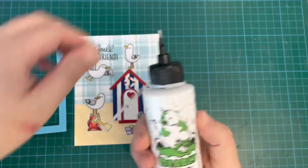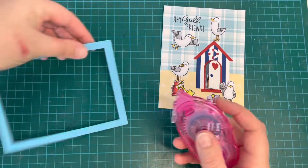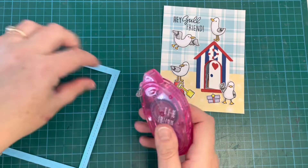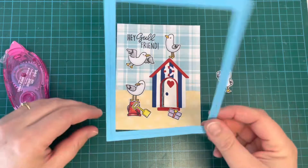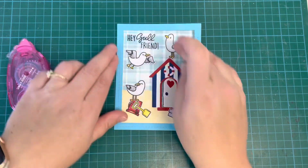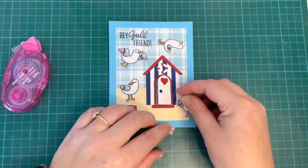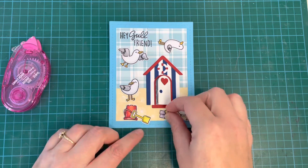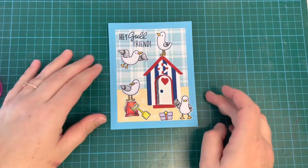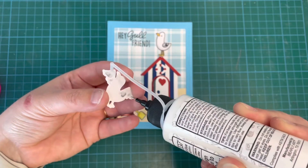Once everything was in the right place I went ahead and stuck everything down. I was going to use my Bearly Art precision glue for the frame but decided to use my tape runner instead — it's slightly less messy. I tend to get glue everywhere, so sometimes tape runner works best for me. I used the Bearly Art precision glue for all my little images since it comes out nice and fine without huge big globs.